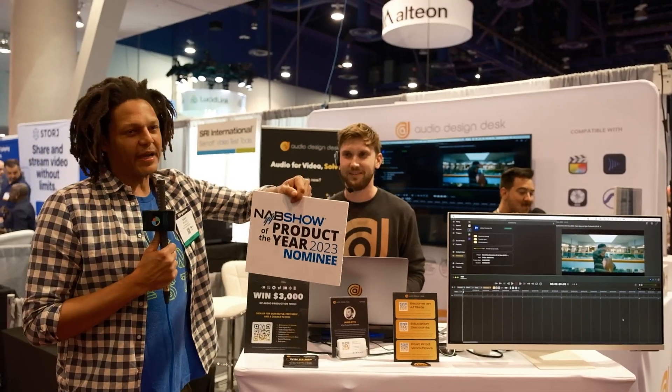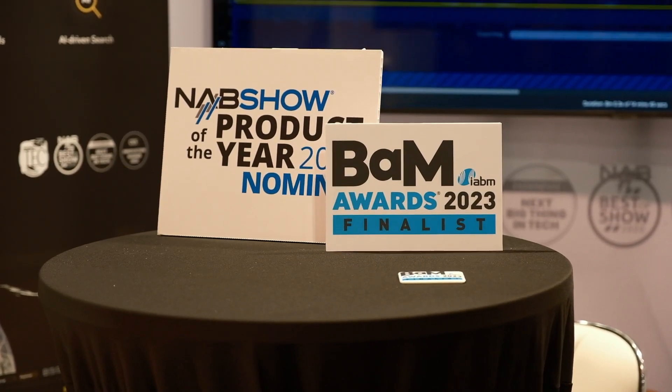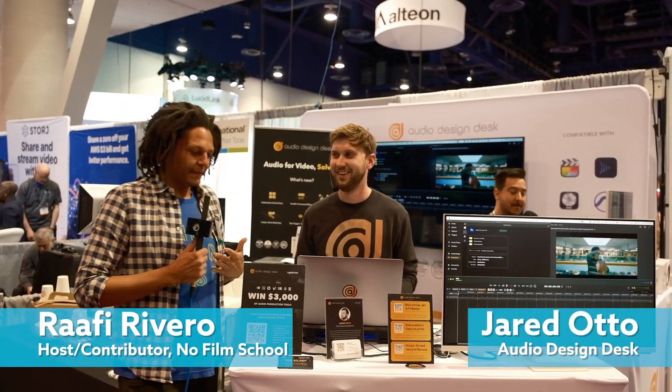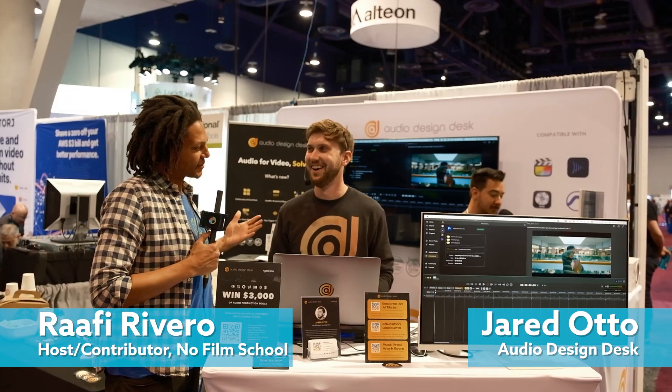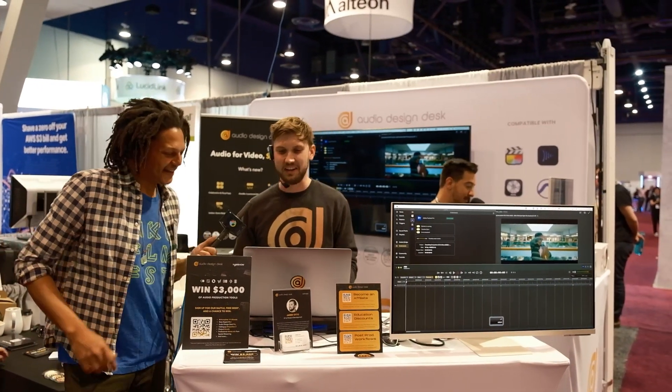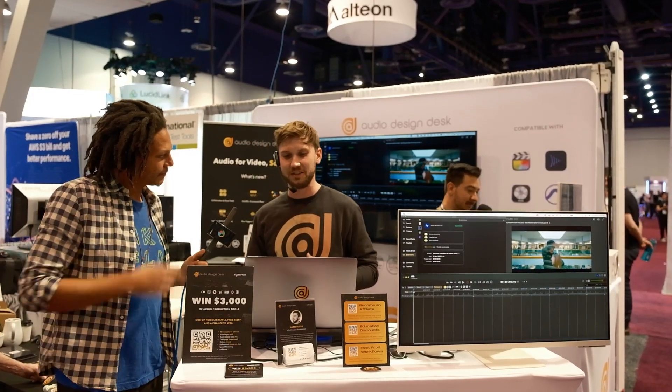This is a product of the year nominee. I'm not making this up — the people who make stuff up already made it up for me. It's 2.0 Audio Design Desk. It's great to see you again. I'm glad that you guys are back. Yeah, we're very excited for all these new features in 2.0 here.